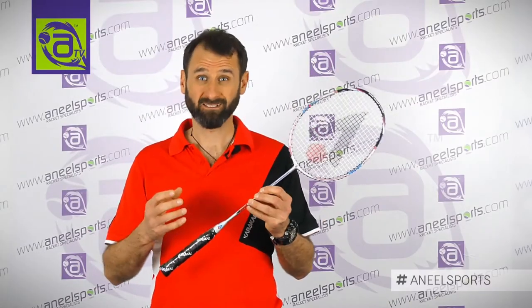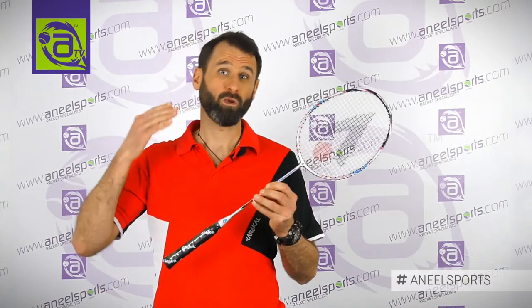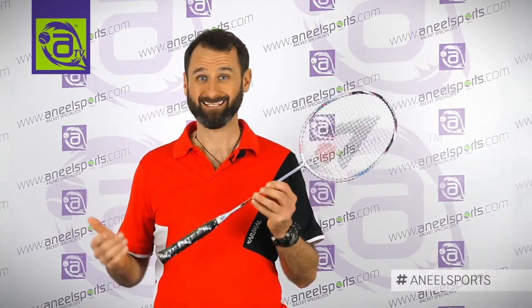This is the Power Plus. It's an oversized head which equals more power, and this is 86 grams.